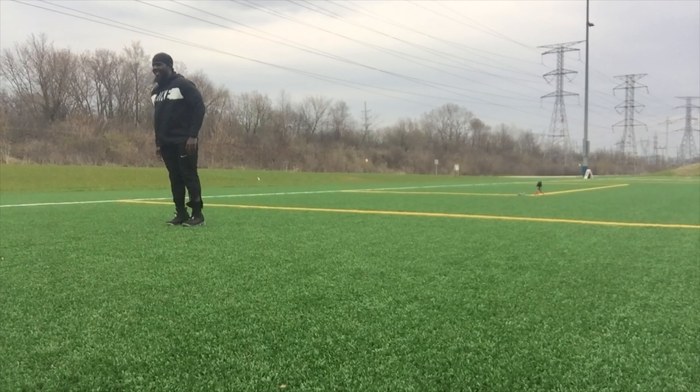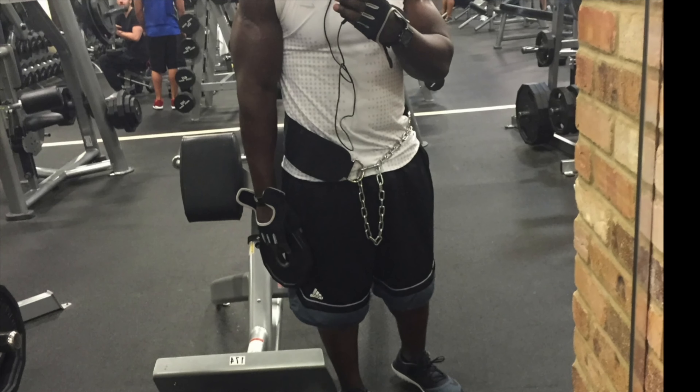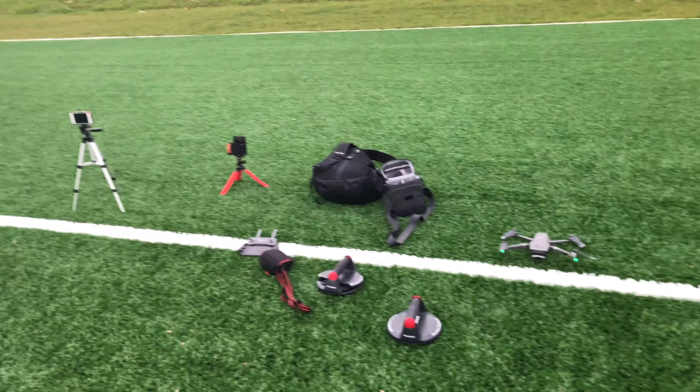I took my talents outdoors again — here are some exercises you can probably do at home. Welcome back to my channel, it's another beautiful day out here. I decided to put myself to work. I gotta practice my craft, keep getting better at my editing skills, and find ways to improve my channel. I'm taking all my gear out and doing another quadruple cam workout at the soccer field.